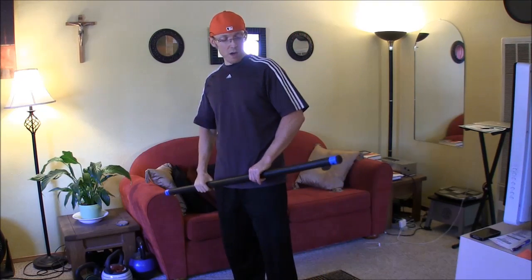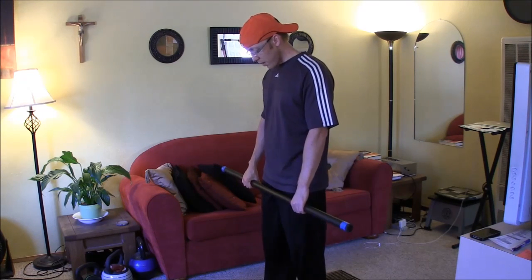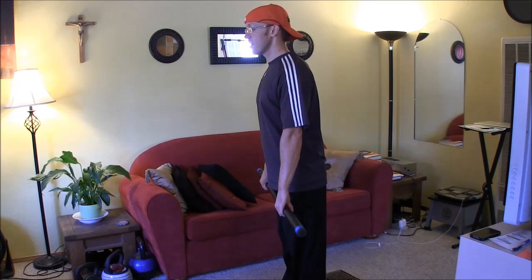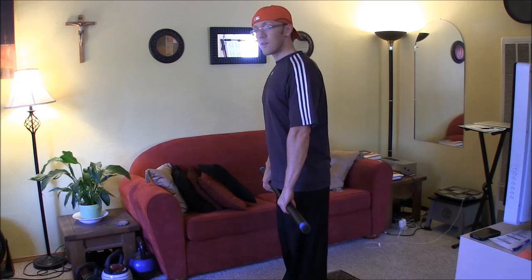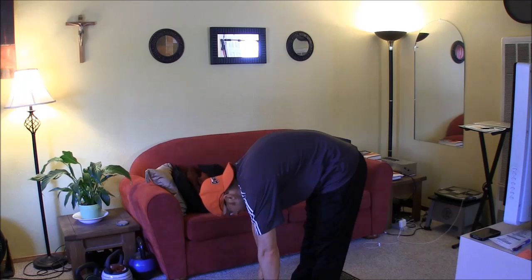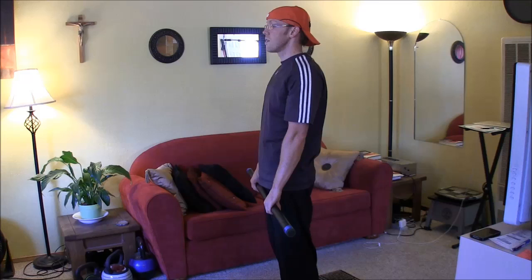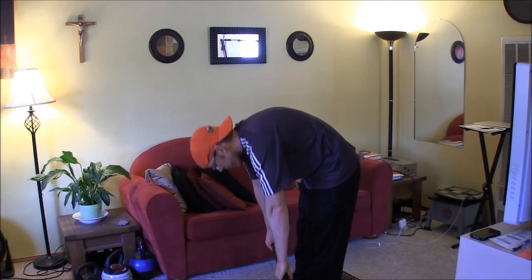Usually this is with a barbell. What they'll do is stand there with their knees locked — that's the first mistake. They lock their knees out, and then even worse, when they go down they round their back. They look like some kind of a camel. This is terrible form.